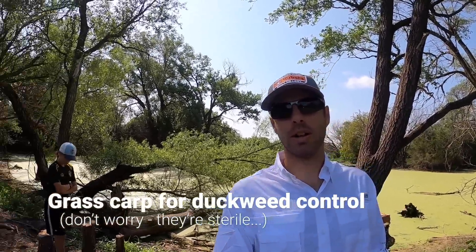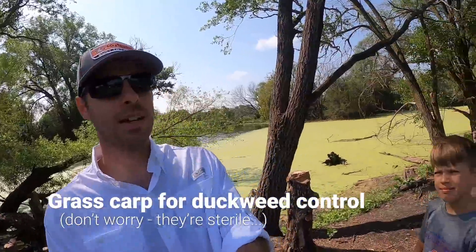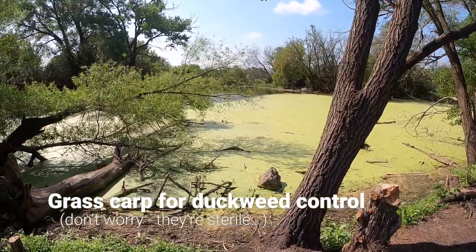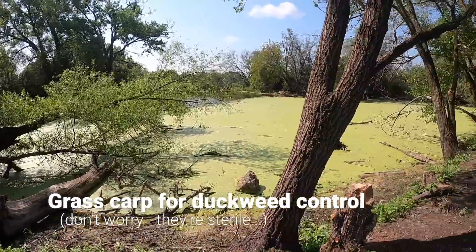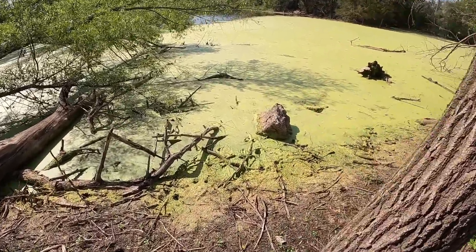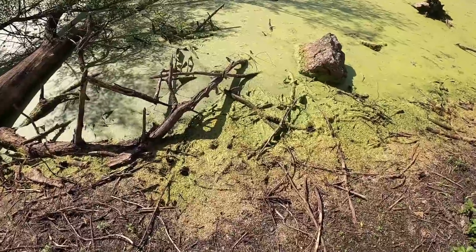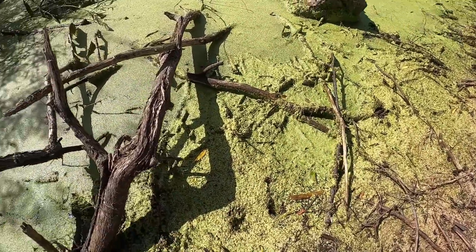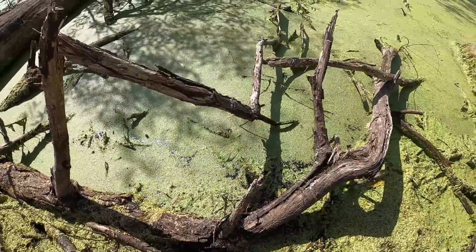We're out here at the golf course today and we're going to do a little bit of pond maintenance. We've cleared away a lot of trees and now we can very clearly see that we have a duckweed problem. It has taken over the pond. Duckweed is just a little plant that grows right on top of the pond — a little couple-leaved plant — and it just takes over.